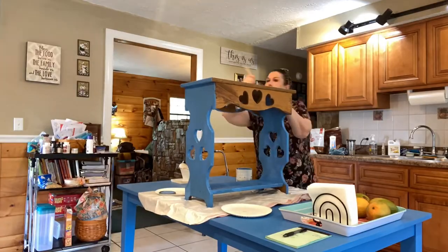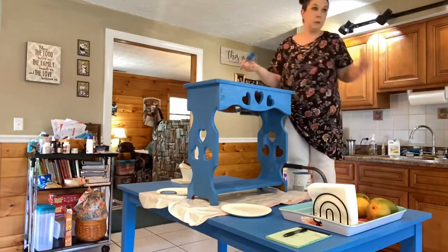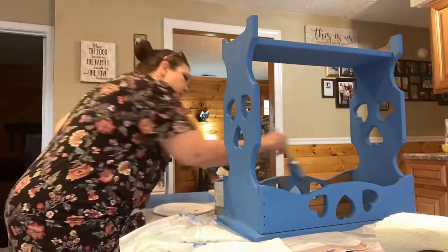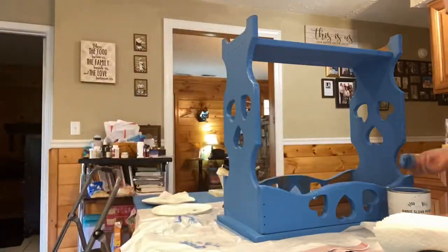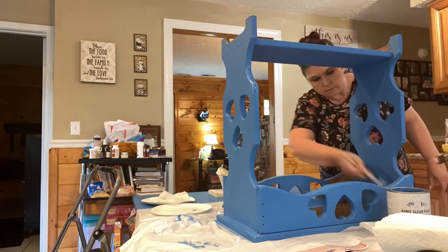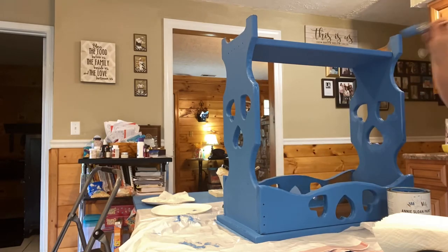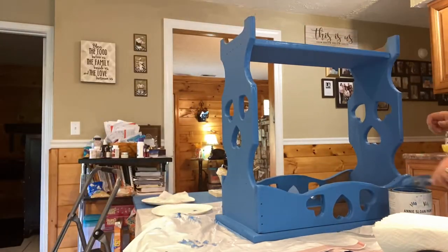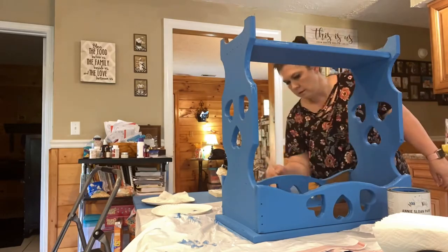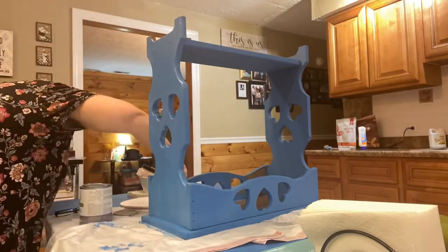I decided to go ahead and paint the small table the next day to match the island table. I did two coats of the Giverny blue and painted most of the inside of it. I realized when I finished that I missed a little spot on the underneath, but that's okay. I also did two coats of the top coat lacquer to protect it, since I'll be using it at the end of the island table. I just wanted them to match, since I sit paper products there on busy days.